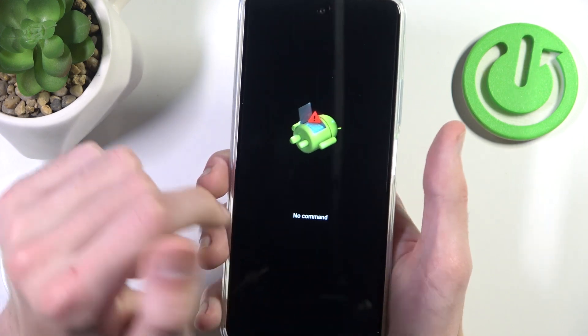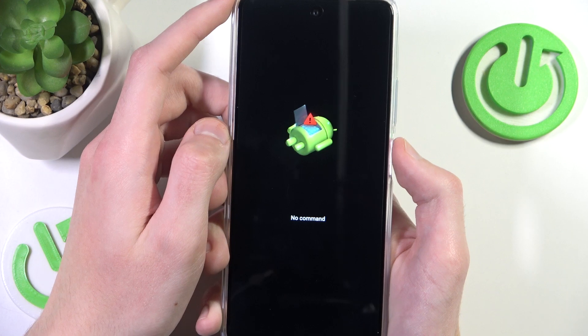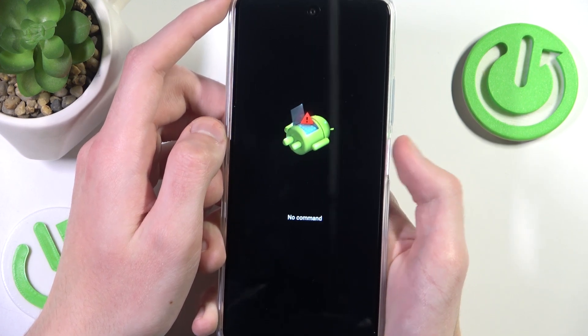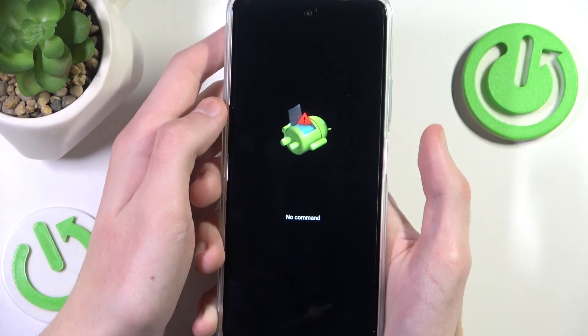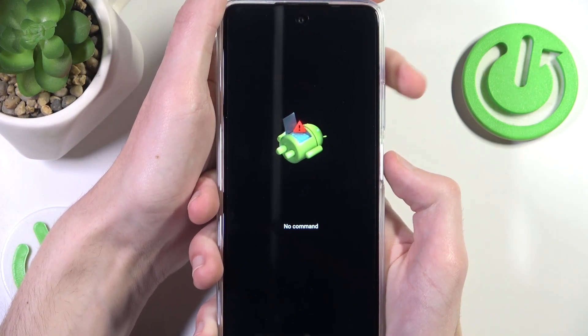Now after we see this little 'no command' option and the dead Android bot in the middle of our screen, all you want to do in order to get past that is to press and hold the power button and press the volume up button once.